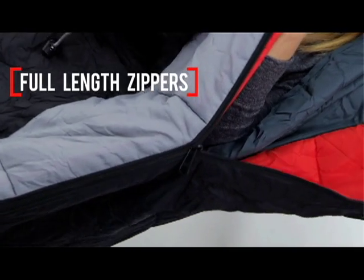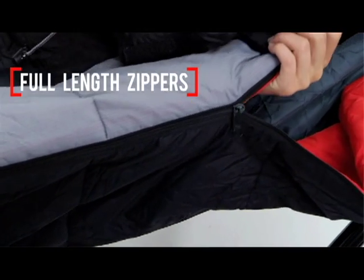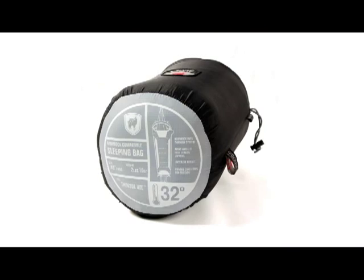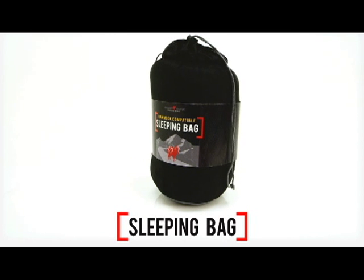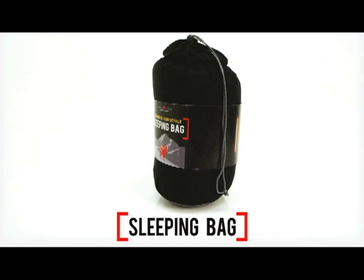There are full-length zippers on both sides for easy in and out while you're hanging. You'll no longer need a sleeping pad in your hammock. This Grand Trunk sleeping bag keeps your backside warm as you snooze and swing in the cool mountain air.